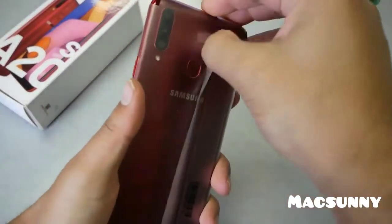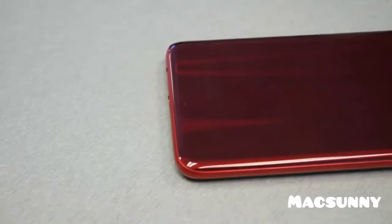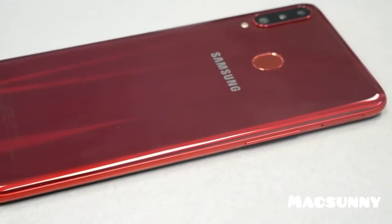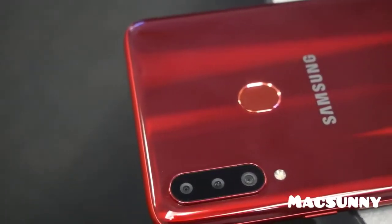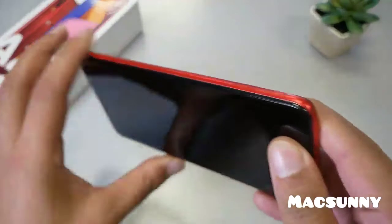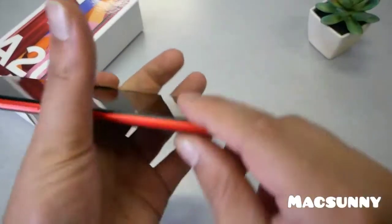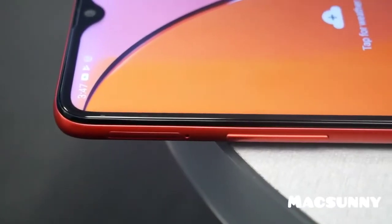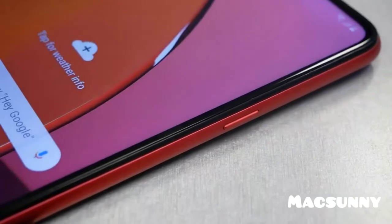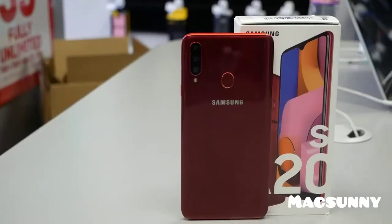Here's the phone — I got it in the red color, which is absolutely beautiful. It's covered with a shiny plastic and the phone looks stunning. Here's the triple camera, as you can see, and the fingerprint sensor. The build is all plastic but the phone feels very sleek in the hands and is very thin. Here are the volume and power keys. We're going to set up the phone, spend some time with it, and then come back with our opinion.